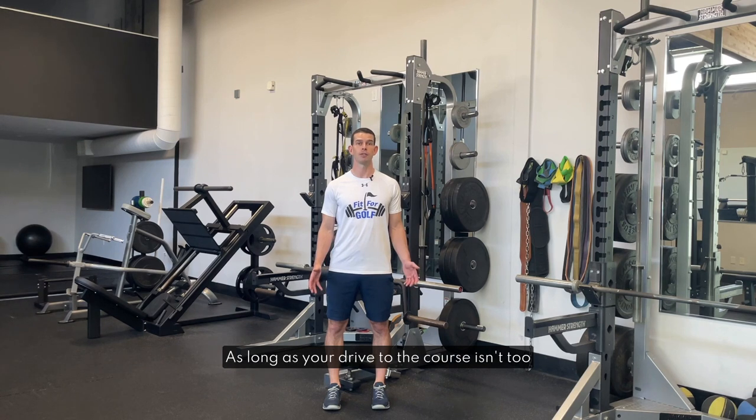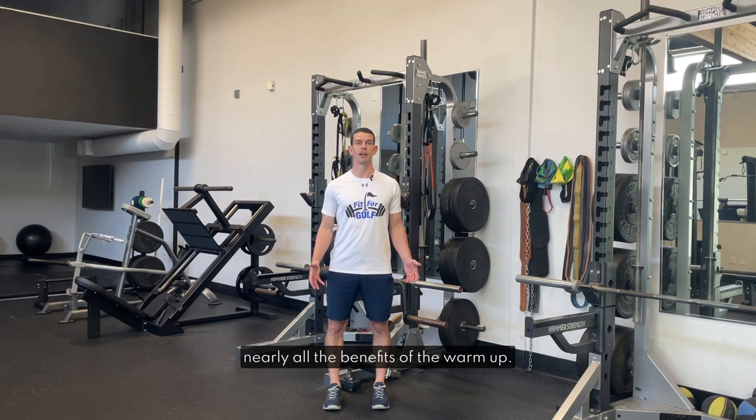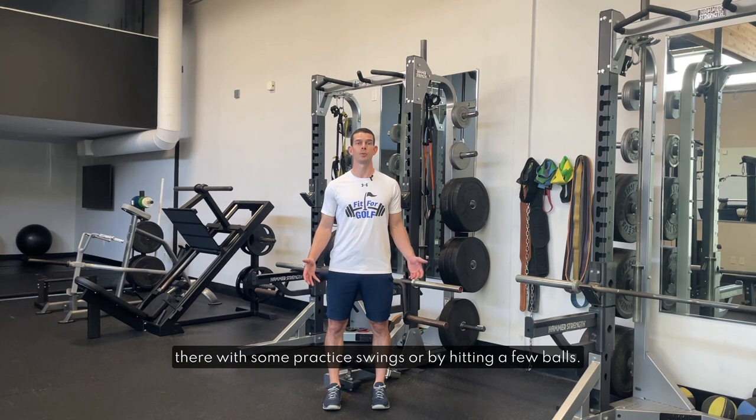As long as your drive to the course isn't too long — let's say under 20 minutes or so — you'll maintain nearly all the benefits of the warm-up, and it's really easy to warm up again once you get there with some practice swings or by hitting a few balls.